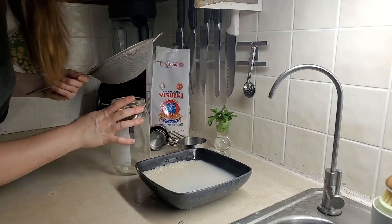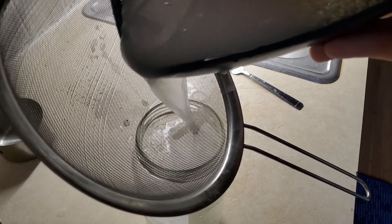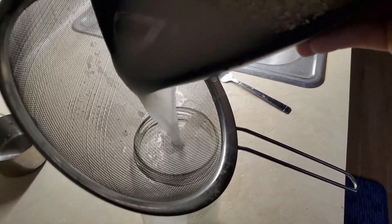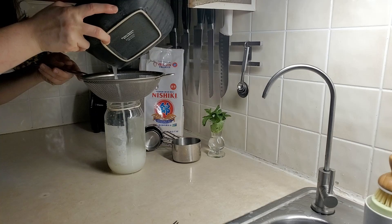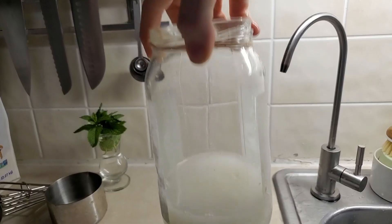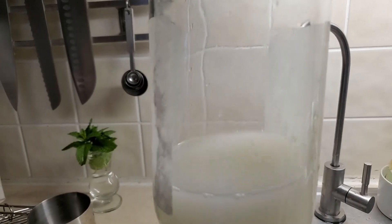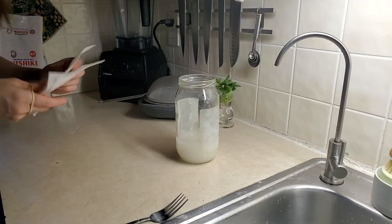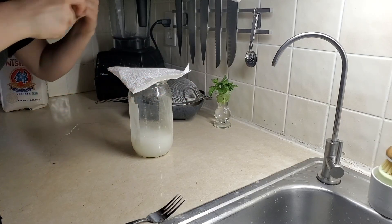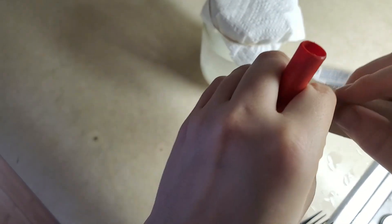It doesn't need a lid. A wider mouth would be easier to pour all this. So what we're left with is this milky rice starchy water. And that's it for this step. Now I just grab a paper towel, rubber band, and we need a label.